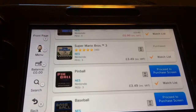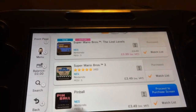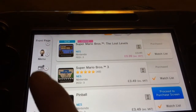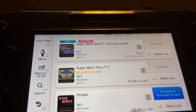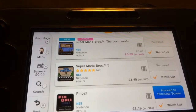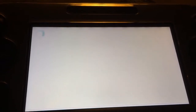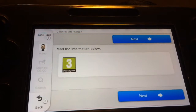And you can just literally click purchase and it'll ask you if you wanted to use any of your balance, if you've bought an eShop voucher. Or you can pay the remainder on credit or debit card. So you just press purchase. And I'll show you on one that I've not got — here we go.